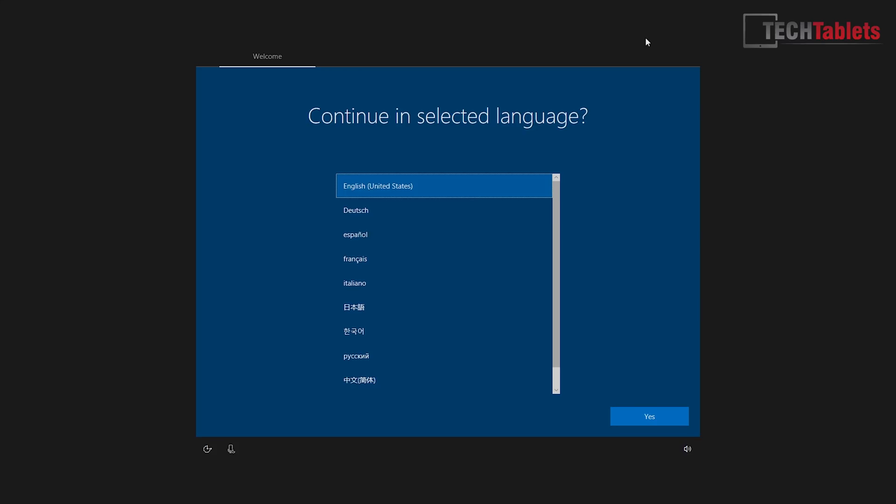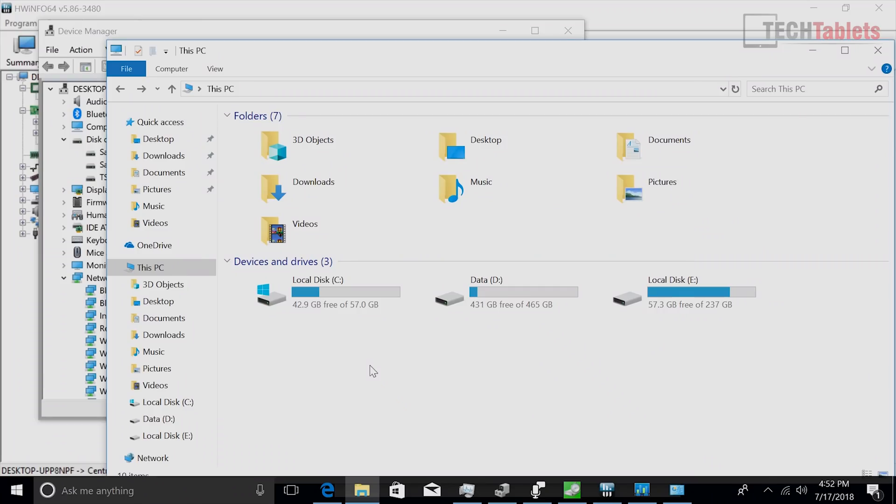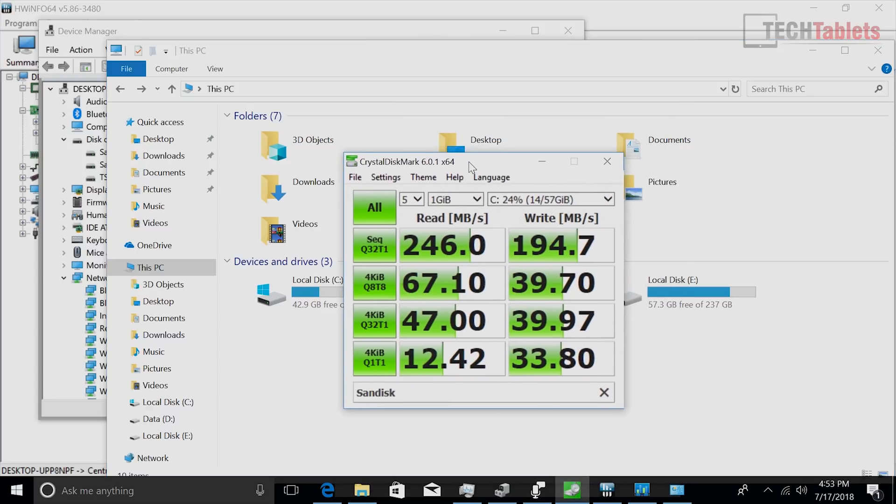On first boot you get setup language options: English, German, Spanish, French, Italian, Korean, Russian, and Chinese. You get approximately 43 gigabytes free on the 64 gigabytes of eMMC 5.1 storage. The additional drives are detected fine and running at their full SATA 3 speeds. USB ports can power external hard drives up to 4 terabytes without problems. The eMMC is SanDisk — good speeds, not the fastest seen, but it won't bottleneck the system. The bottleneck will of course be the CPU.